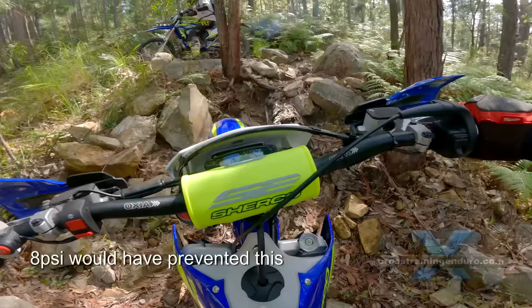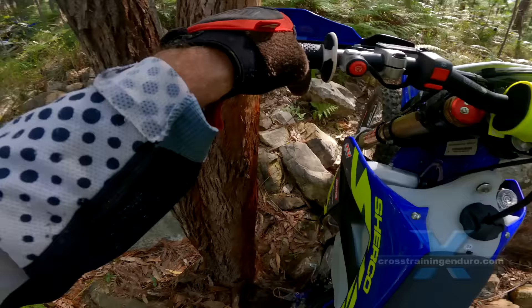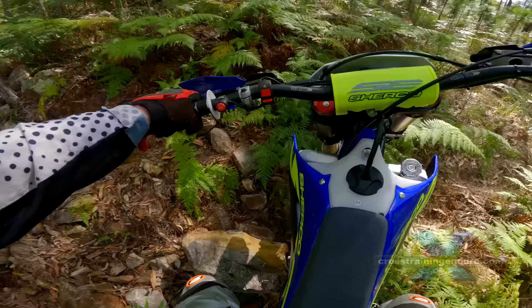What about other riders? You can see occasional complaints from riders who say the system leaks air slowly. I suspect in most cases it is because the instructions aren't followed correctly or the owner is trying to fit a used tyre. This often leads to slow leaks.